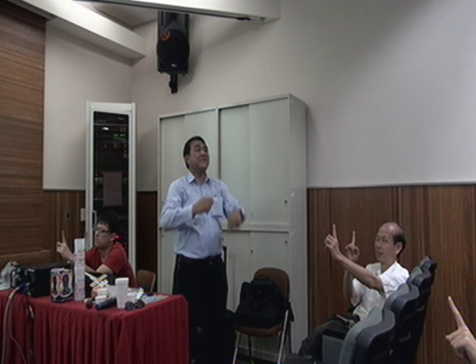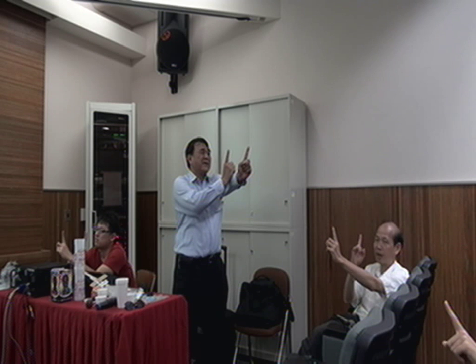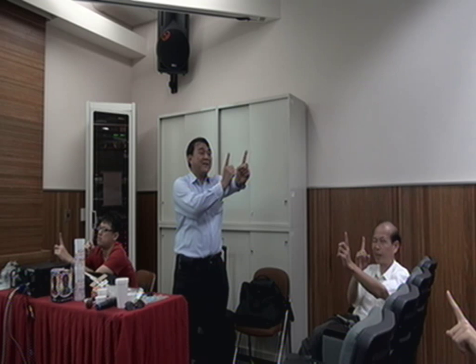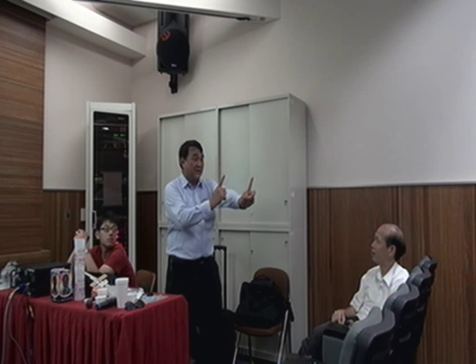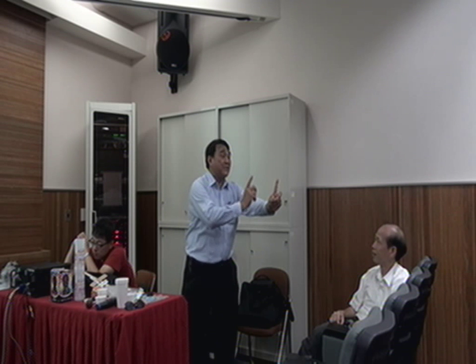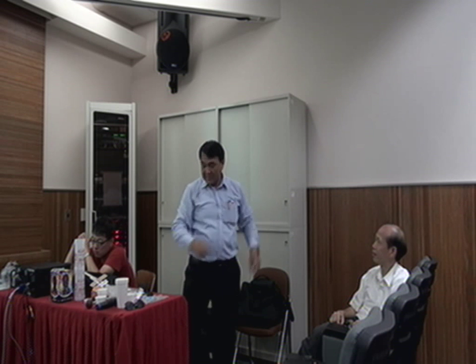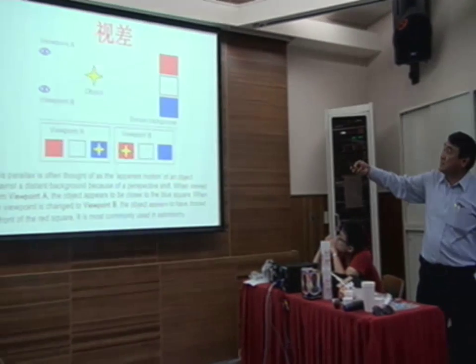Which one moves faster? The one in front — raise your hand. Anyway, these two positions: you look at two objects, two positions, one in front and one behind. If you do different positions you can see it move. This is what we call parallax.